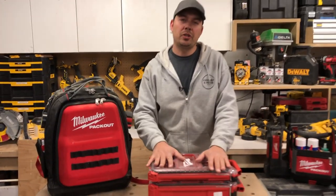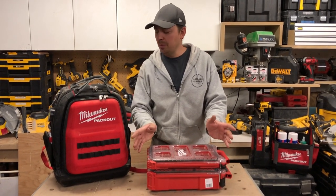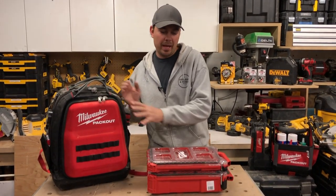Before we go any further guys, make sure you subscribe, hit that notify bell, give me a thumbs up, and shoot some comments if you want. I'd love to hear from you if you like this bag.